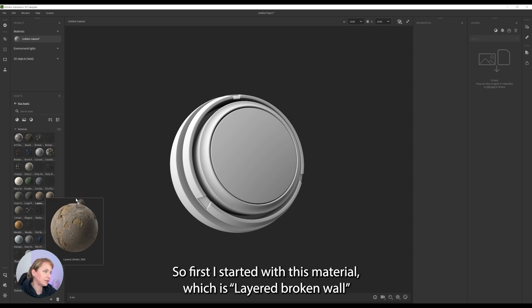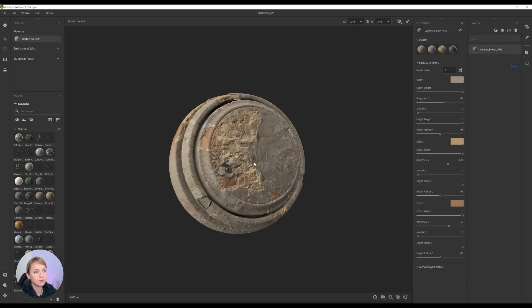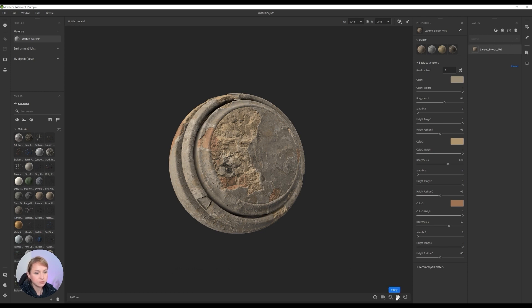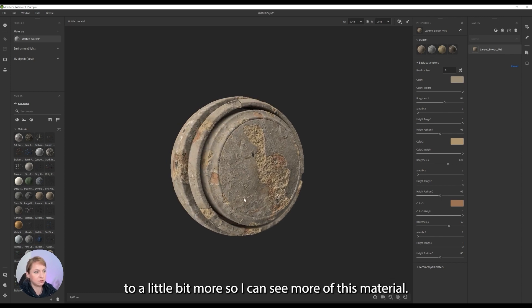So first I started with this material, which is called layered broken wall, which already has really interesting textures and everything. I'll just change the tiling to a little bit more so I can see more of this material.